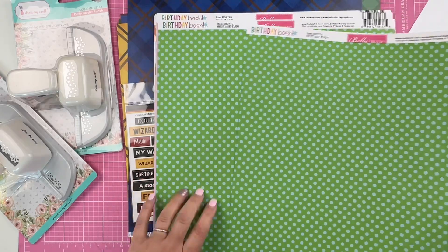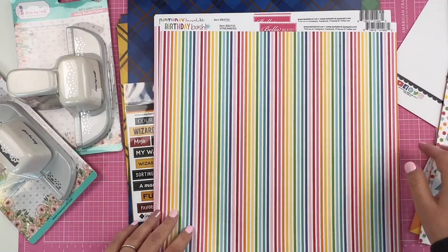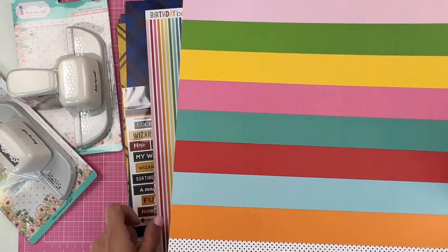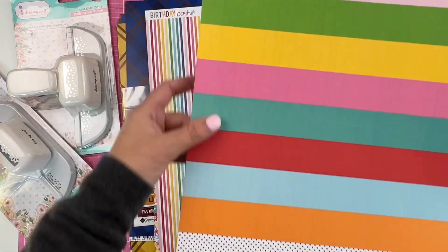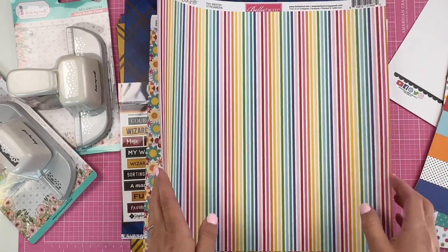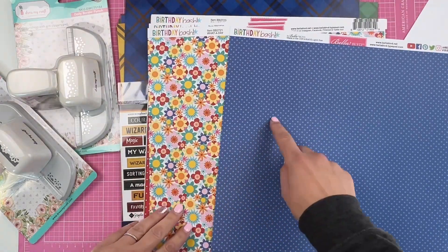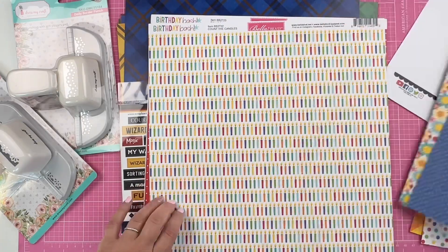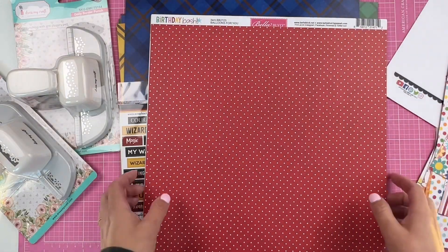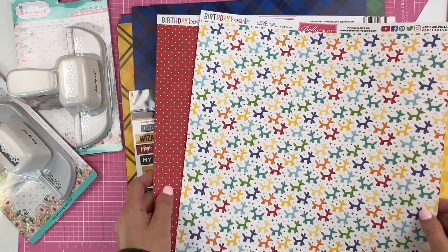Look at this green polka dot with blue, and there are numbers — I can picture school layouts, really anything. They usually have a thick stripe paper in their collections, but I've never seen a polka dot, which is pretty cool. Then you have thinner stripes, florals with blue polka dots, candles with yellow polka dots, and red balloons with little balloon animals — so cute!